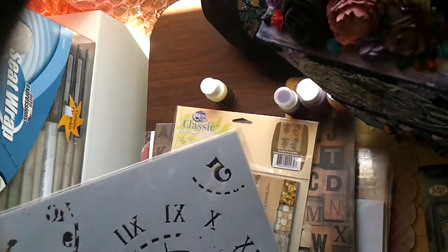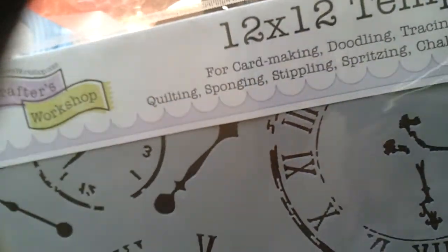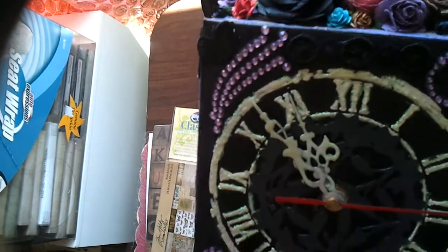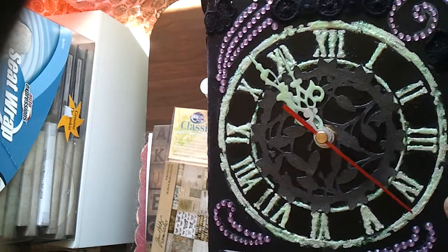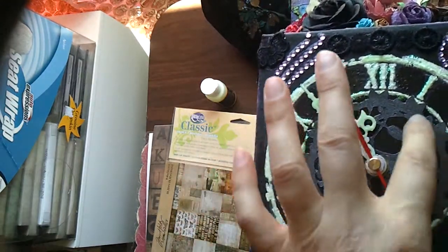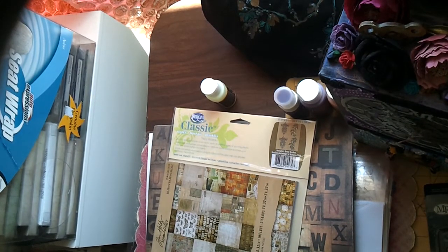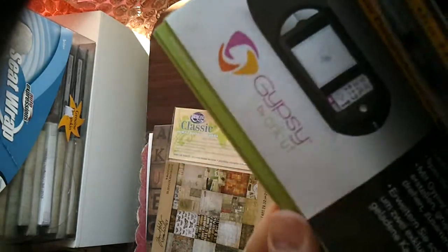For the clock itself I used a Crafter's Workshop stencil, 12 by 12. I would get the texture paste and put it on the box after covering it with gesso and acrylic paint. This doily — I'll show you — it came from the Paper Lace Cricut cartridge. It's my favorite of all cartridges; it's absolutely amazing with all kinds of doily designs.